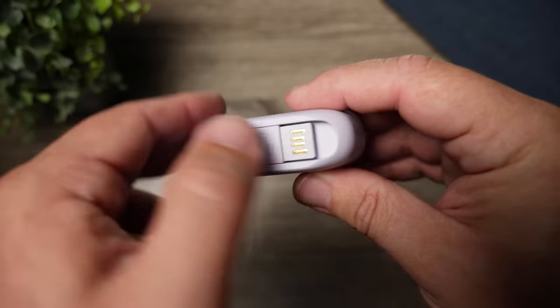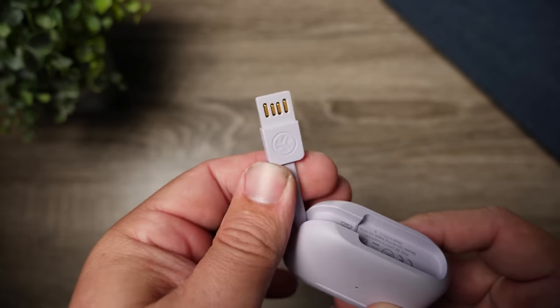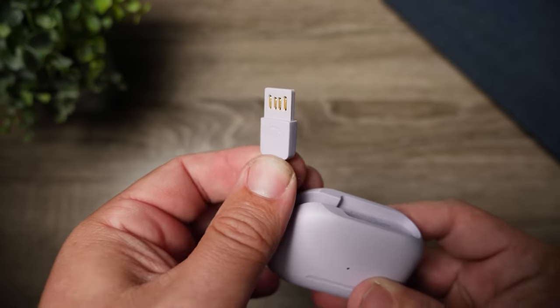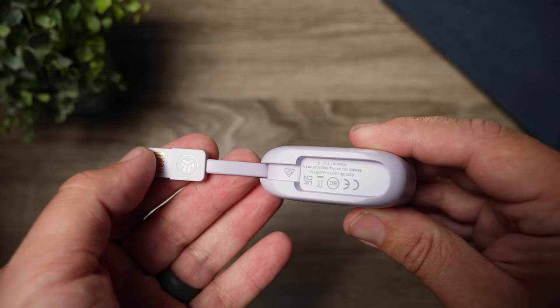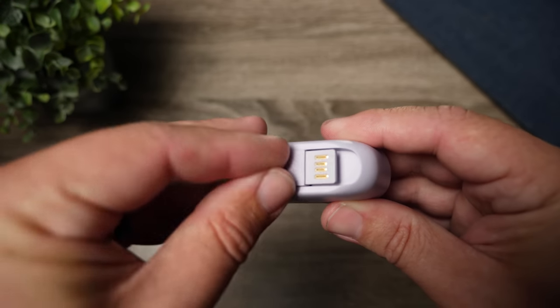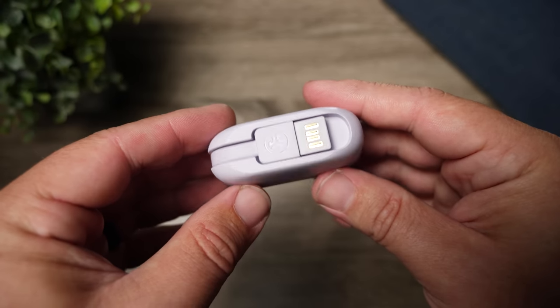In typical JLab fashion, the case also has a built-in charging cable. I'm a huge fan of this, though I know it's a love-or-hate thing. A lot of people think that once the cable gets messed up, you're kind of screwed with the case. They do have a warranty to combat this. For those who wish this had a removable cable, sadly that's not an option here. There's also no Qi wireless charging on this case, which in this price range is kind of to be expected.